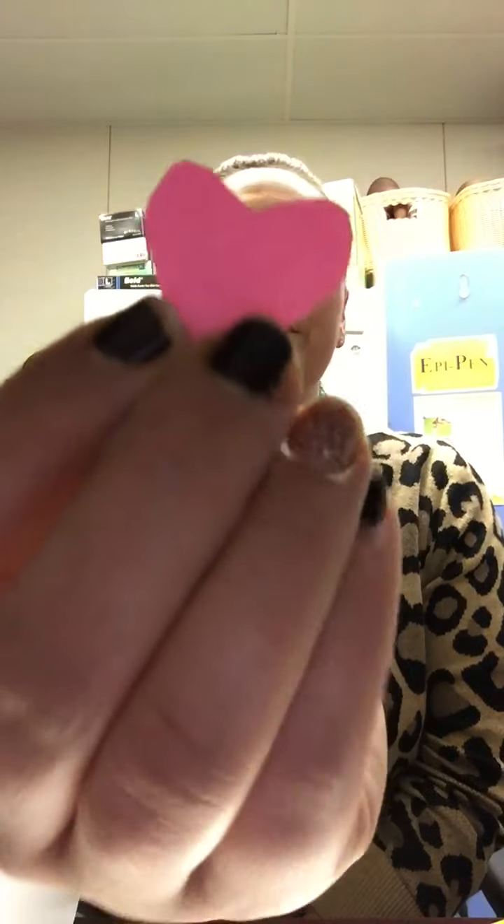Then I have a circle that is round and closed. Then I have this pink shape — what is this shape, friends? Can my friends know? That's a heart! So I have a total of one, two, three, four different shapes.